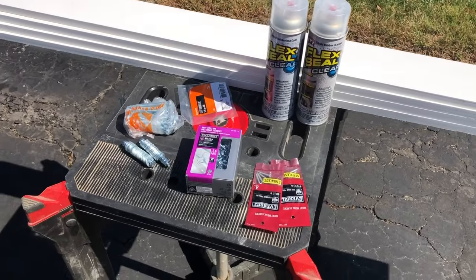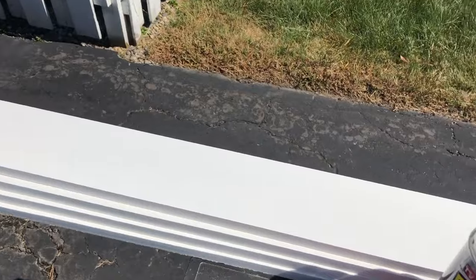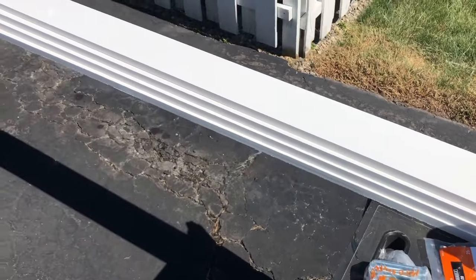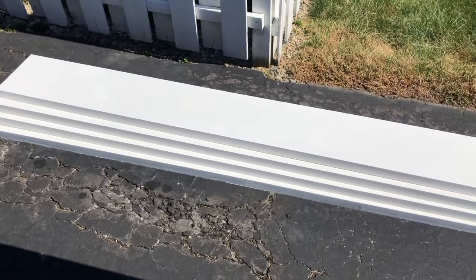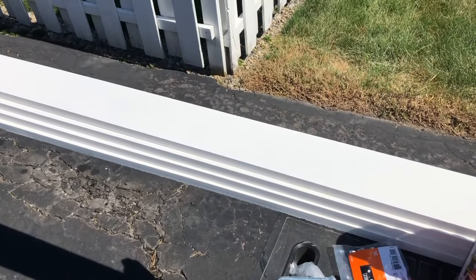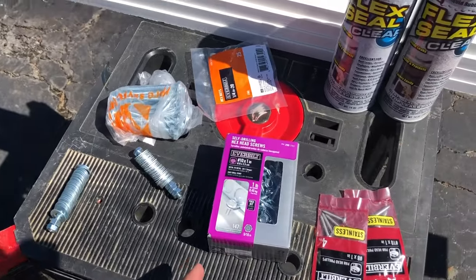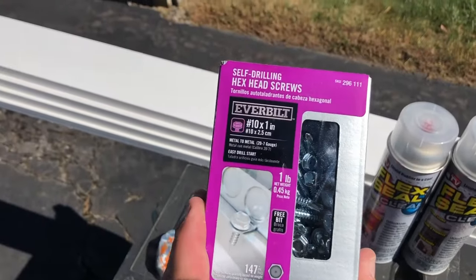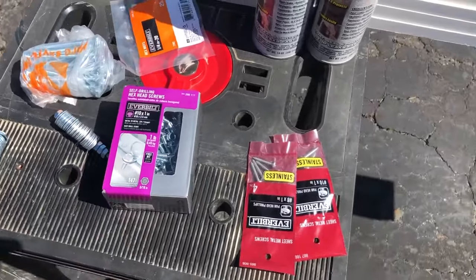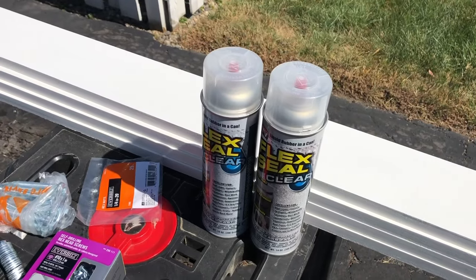Here are the supplies I went and purchased. The thought process is that I'm going to put some three-inch bolts all the way through the exterior wall into the interior. On the interior, I'm going to put these one-by-five inch pieces of wood on the inside to pull the wall up against the exterior wall, so it will have support from the studs. I got a bunch of three-inch bolts, nuts, and washers. Along the corner I'm going to use self-drilling hex screws to drill through the corner support. I also got some clear flex seal to spray and waterproof it once I get it all back together.